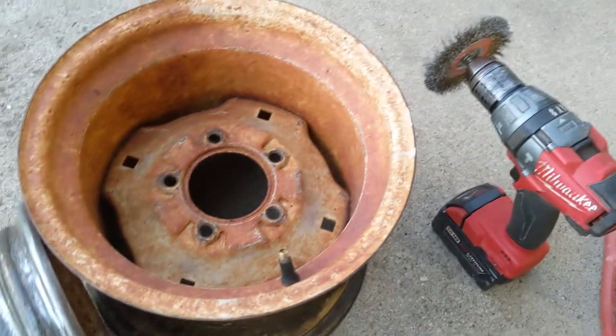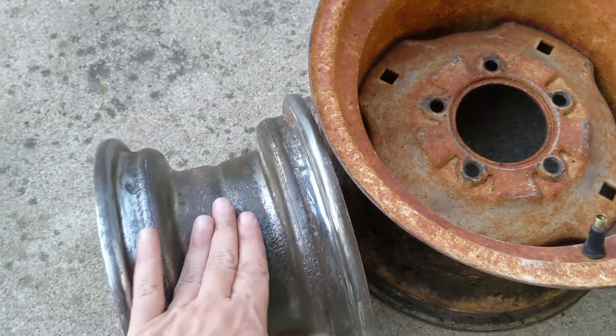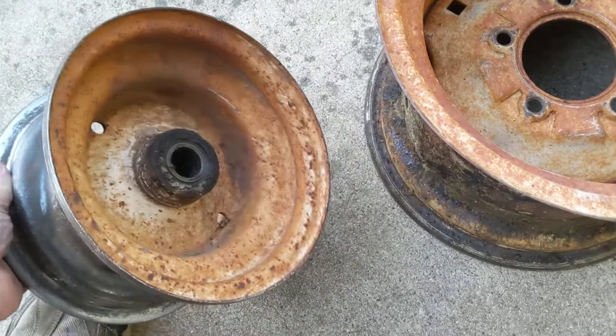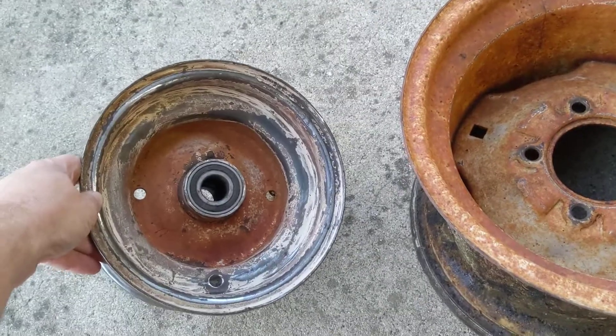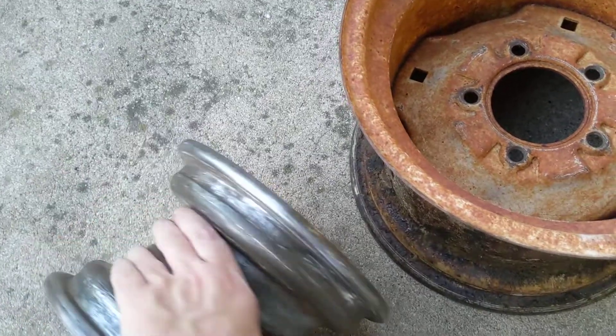I've spent like an hour and a half so far with that drill and that sander — at least an hour and a half just on this rim. And I haven't even touched that side; it's all been focused in here, about 10 minutes on this side.